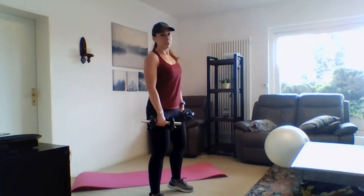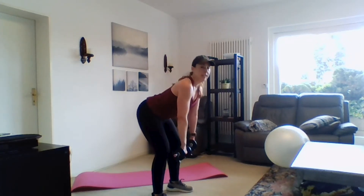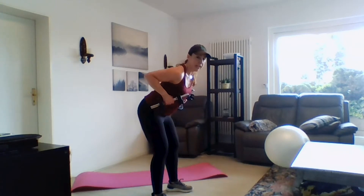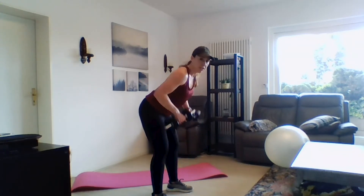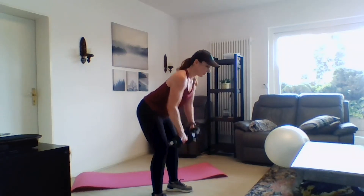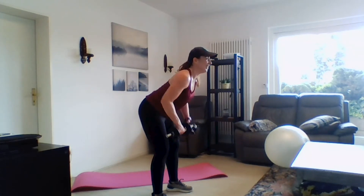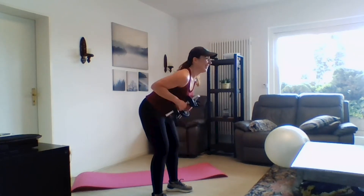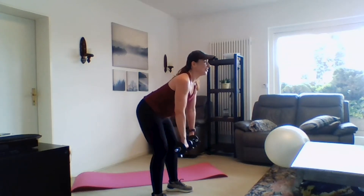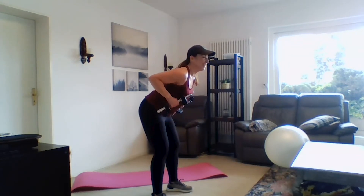Feet a little wider than shoulder width, just like we were with our squat. Hinge, pull, squeeze, and go — pull, squeeze, and back down. I want you to look in front of you for good alignment in your neck and your shoulders. Keep it up — you should be feeling that in those triceps!